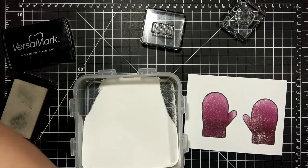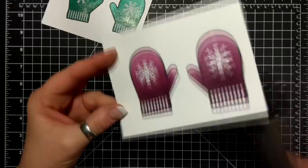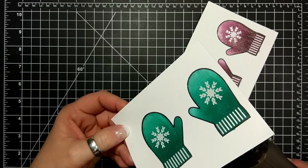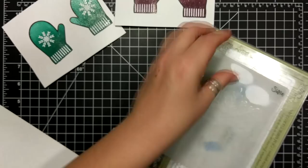Okay, enough of the business talk. This is Versamark ink. I used the embossing buddy but it didn't pick it up, and I used the embossing buddy after the Wink of Stella. For whatever reason that's lost in my video here. Heating from behind is a personal preference. That is white embossing powder, and that's the reason why I wanted those cuffs to be really really dark.